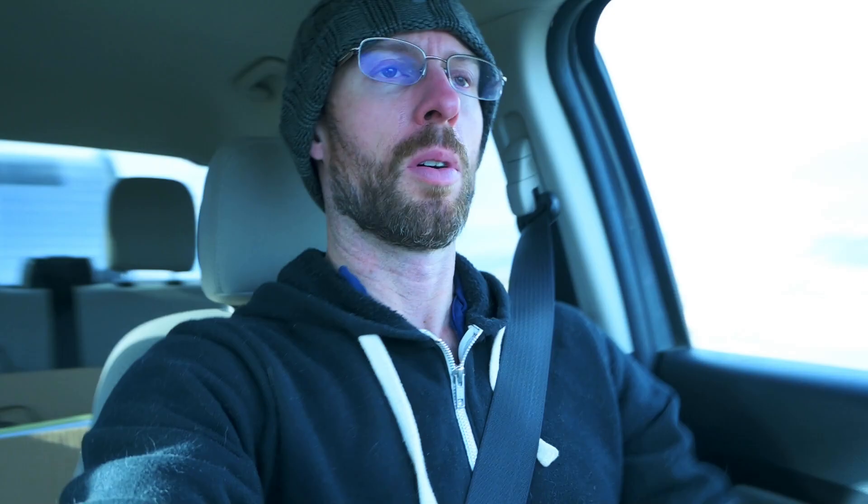Two weeks later. We are headed down to Lone Pine right now, gonna hopefully shoot the full moon. There was a full moon early this morning, but it's still 99-point-whatever percent full right now. I've got a plan to shoot it tonight and tomorrow morning.